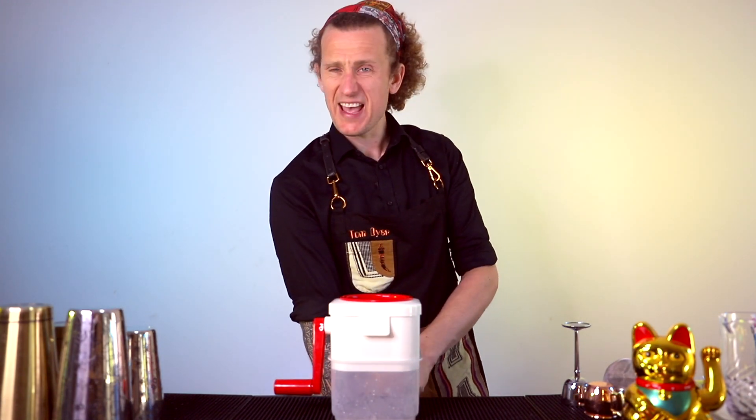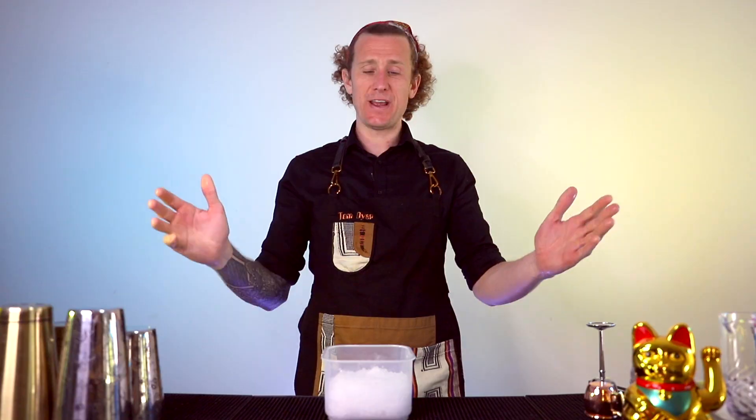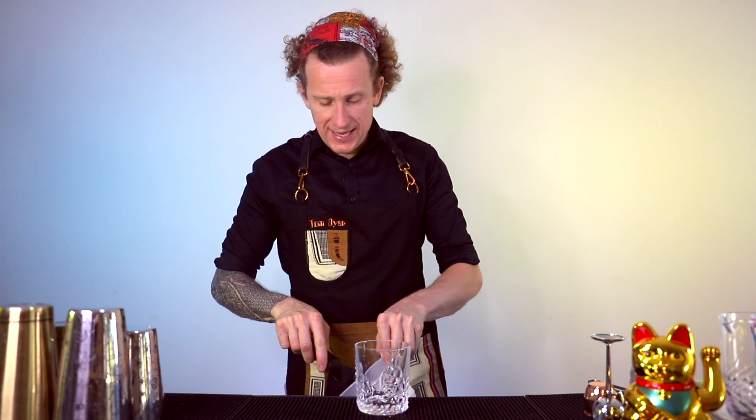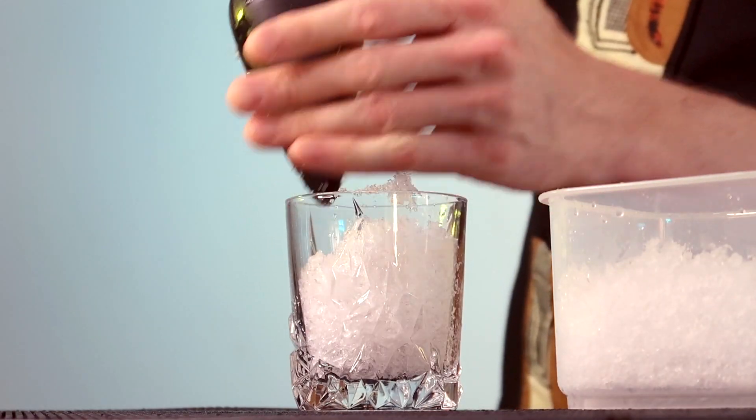Stick around because you're going to love it. Let's get to it. Now with the Bramble, the first thing we need is some crushed ice, and with the magic of editing, we have crushed ice. I'm going to show you my little twists which you can add. I'll also leave in the description the classic recipe, so if you want to find out how Dick used to make it, it is in the description. To kick off, we want to get some crushed ice in the glass.